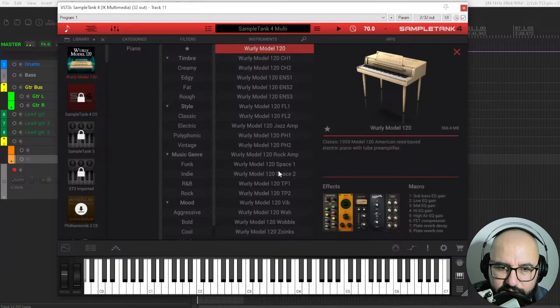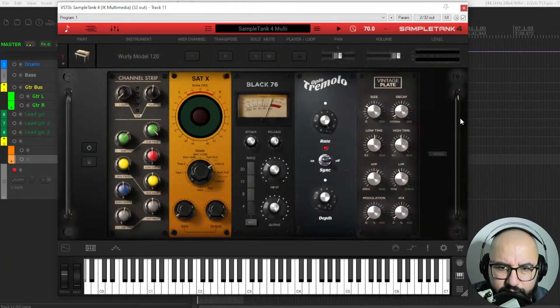You have all of these presets. You have also some effects that you can apply — like compressors, saturation, EQ, reverbs, delays — and yeah, you can add another effect here.